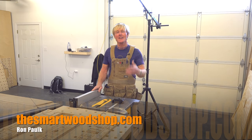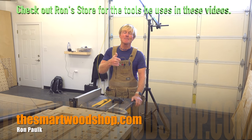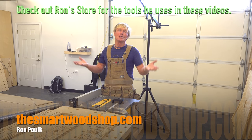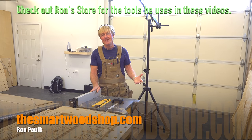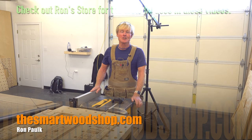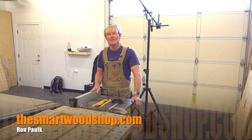If you enjoy these tool reviews and they help you at all, take a millisecond and hit that thumbs up button — that helps drive the YouTube algorithm so the video gets served to more people and helps grow the Smart Wood Shop family. Be sure to subscribe and hit that bell so YouTube will let you know when I put up a new video. Thanks for dropping into the Smart Wood Shop. Stay safe and get out there and make some sawdust.